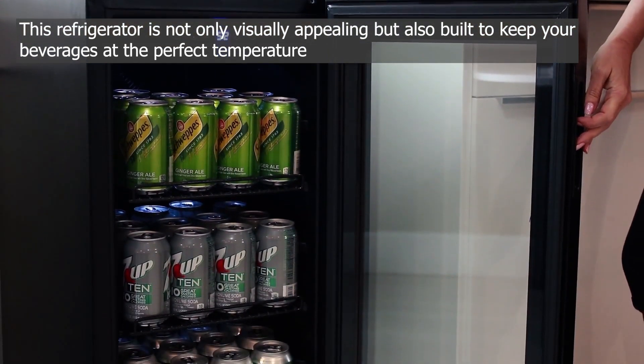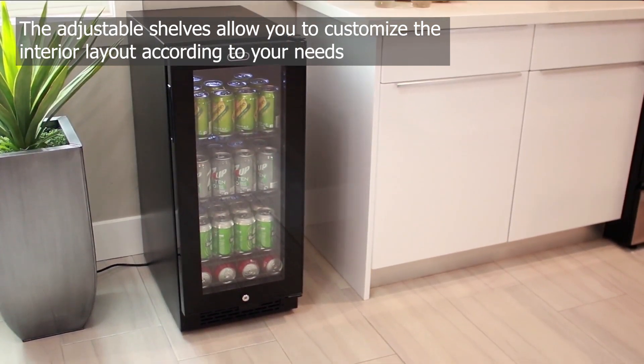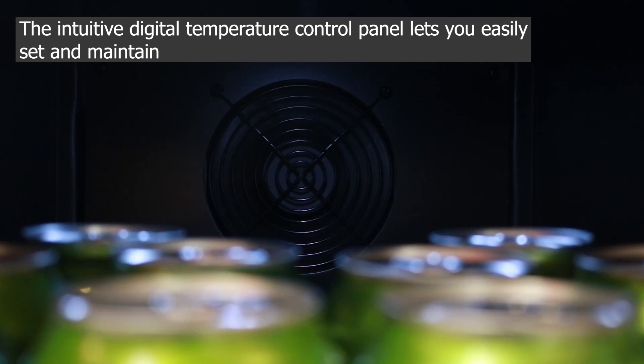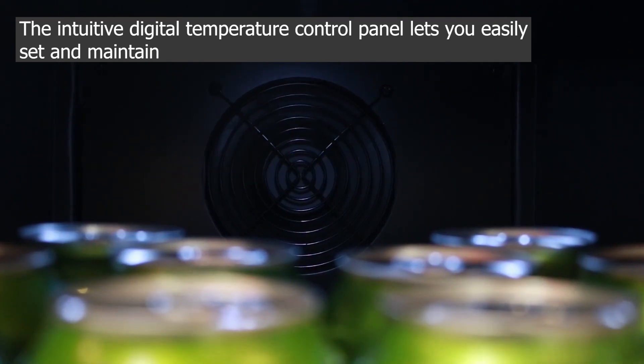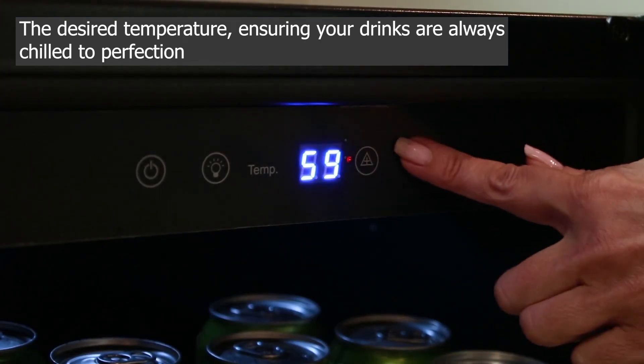As we unbox the Wynter BR 128 WS Beverage Refrigerator, we can already appreciate its sleek stainless steel design with a glass door and a convenient lock. This refrigerator is not only visually appealing, but also built to keep your beverages at the perfect temperature.